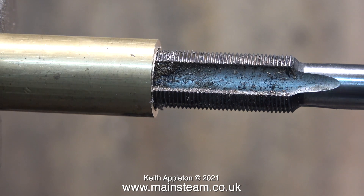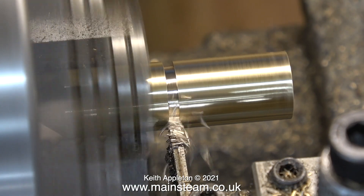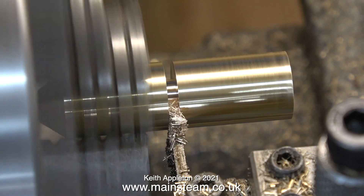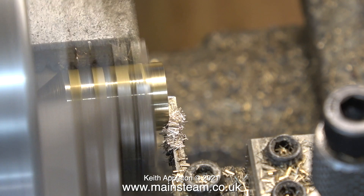In this clip I'm threading the hole using a half-inch by 32 tap, after which I parted off a suitable length of this bar to make the blast pipe out of. The rings that you can see around the piece of brass where it's in the chuck jaws is where it spun round whilst I was tapping it.